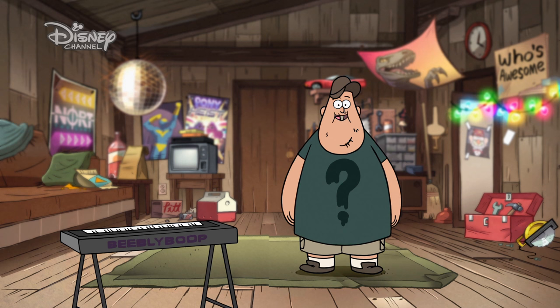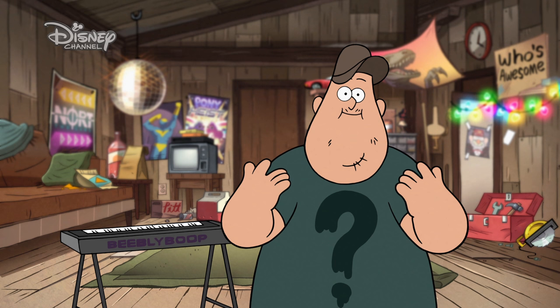Hey, dudes! Welcome to Fixin' It With Suits, the only home fix-it show that I edited myself on my own computer. High five! Thanks, Clipart Hand.